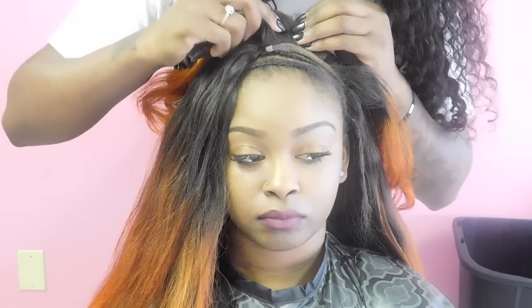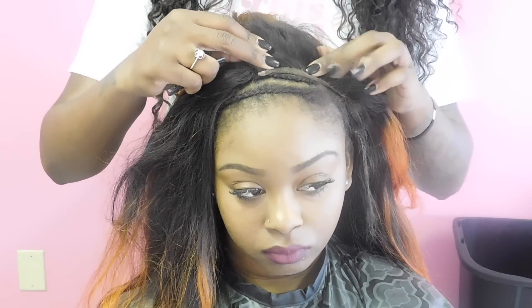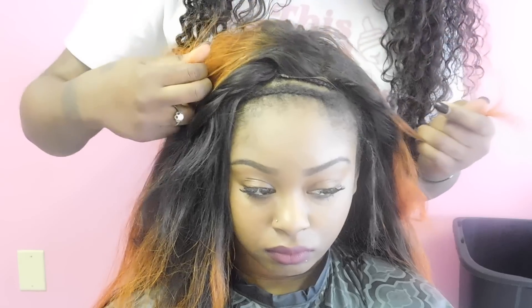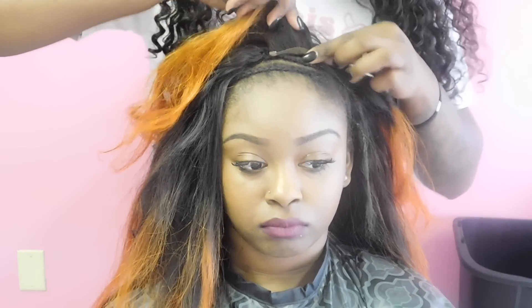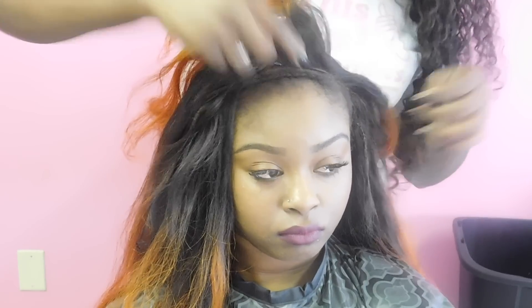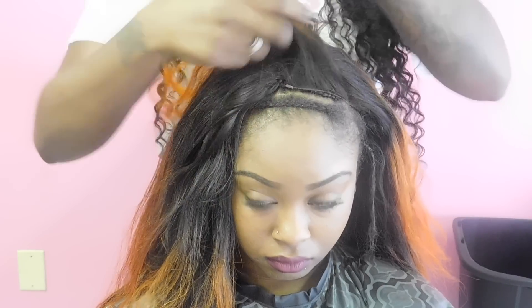I always save this part for last because when I sew my closures in, I sew the sides on first, then I install the bundles in the back, and then I go ahead and tighten this part down. Because if you don't tighten this part down — some people leave it so they can move their parting — but to me, I feel like adding an extra layer of security is good to tack this part down so it'll lay over her braid and her braid won't be visible. Her part is already in there. I tack the closure down, and I did add some tracks in between just to add fullness for her bangs, because she likes really full bangs.